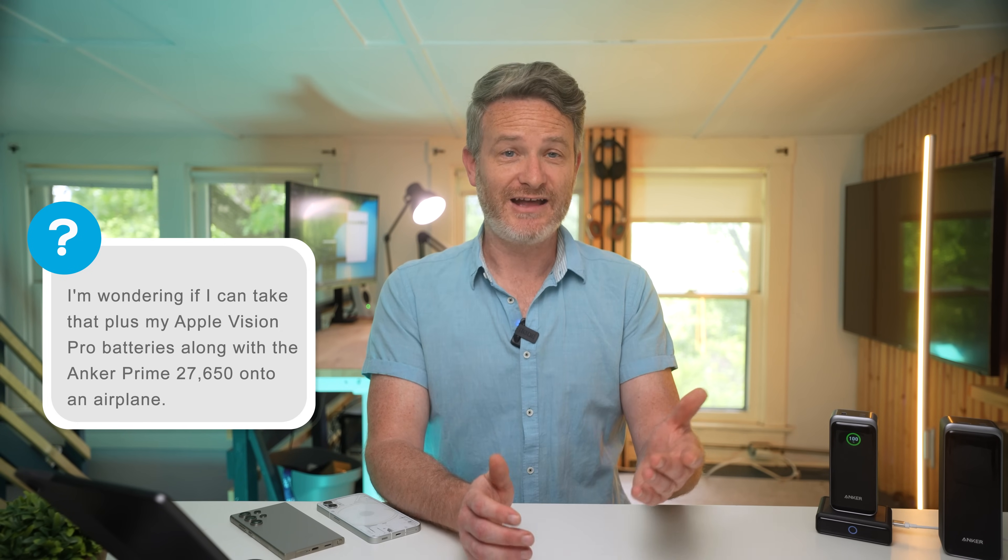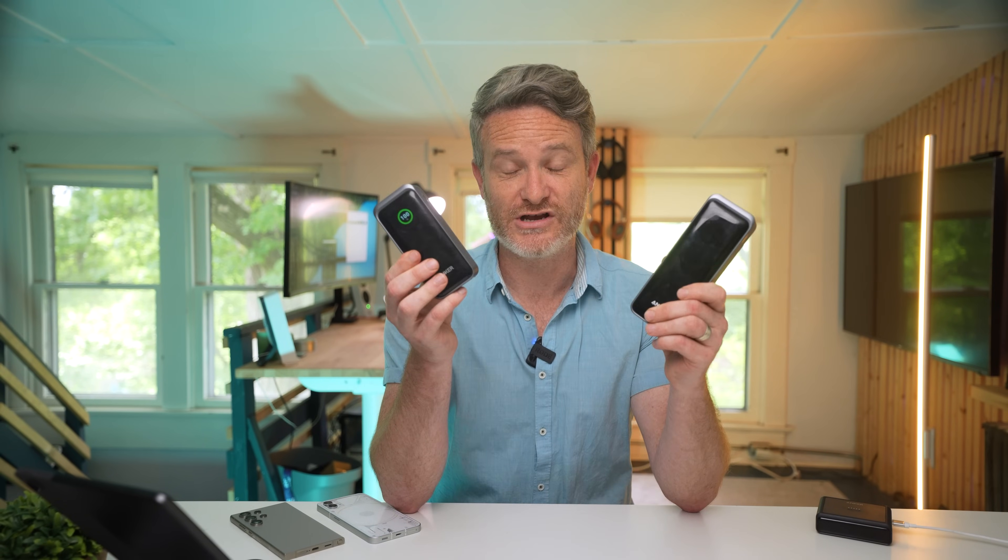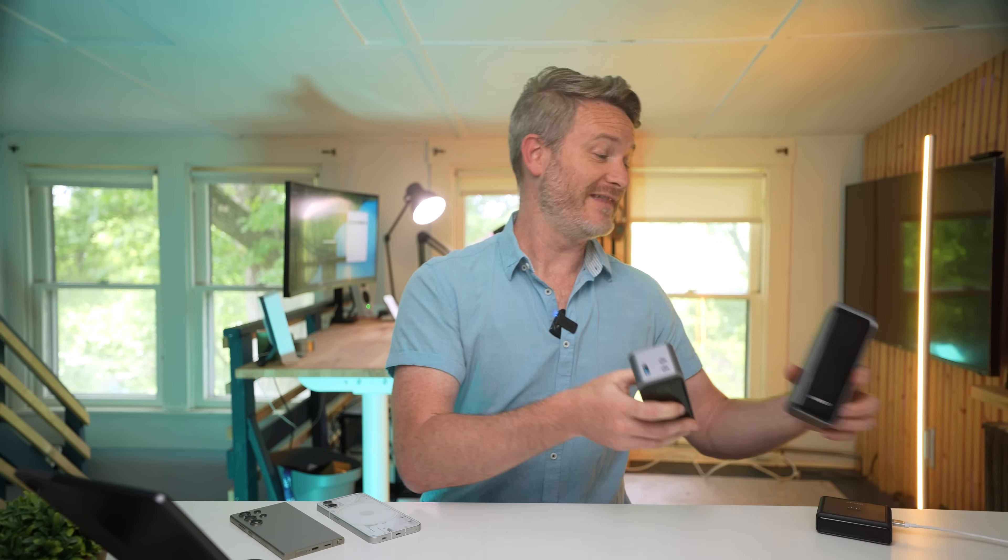Related question: can I take my Apple Vision Pro along with the Anker Prime 27,650 onto an airplane? The FAA states you can take two spare batteries per person, each up to 100 watt hours. The Apple Vision Pro's battery is considered an included battery, so you'd be able to take both Anker Prime batteries in addition to the Vision Pro, plus a laptop, three or four smartphones, and other devices without external batteries — no issues at all.